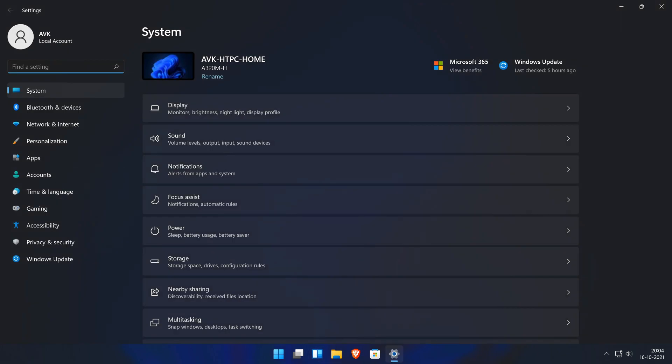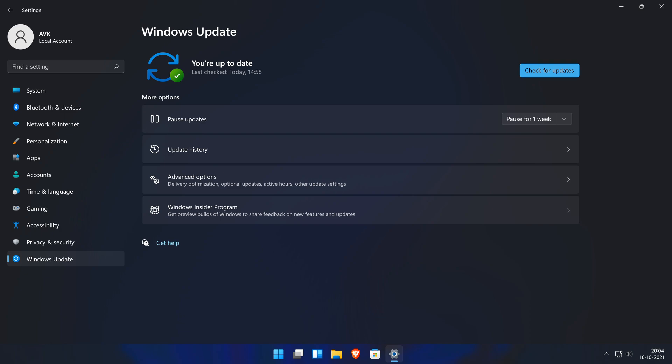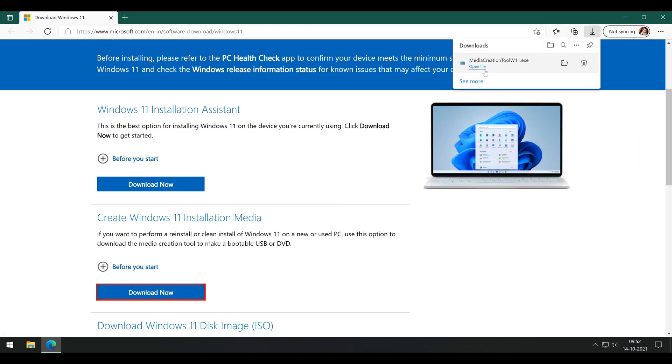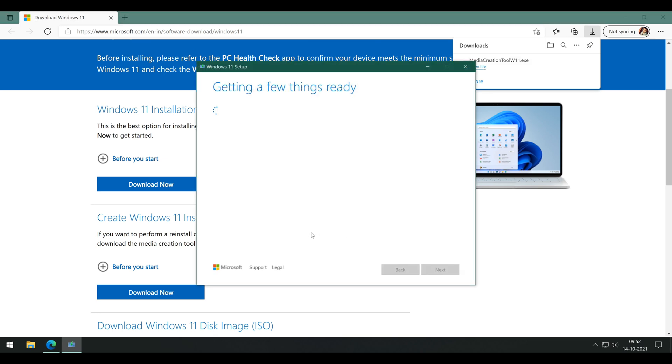I will show two methods to get the job done — you can choose whatever you find better. First of all, let's head over to the official Windows download page and download the Windows 11 installation media. We are going to use this app to get our installation media ready, which can be any flash drive of 8GB or more. Open the app after downloading and accepting the terms.